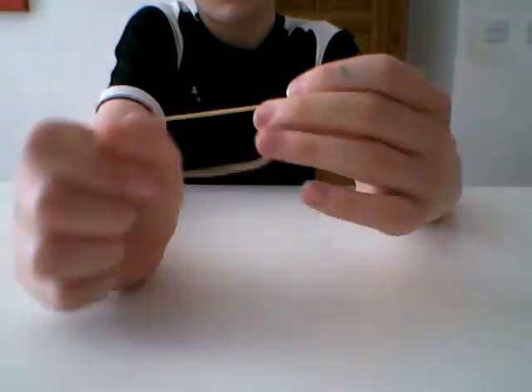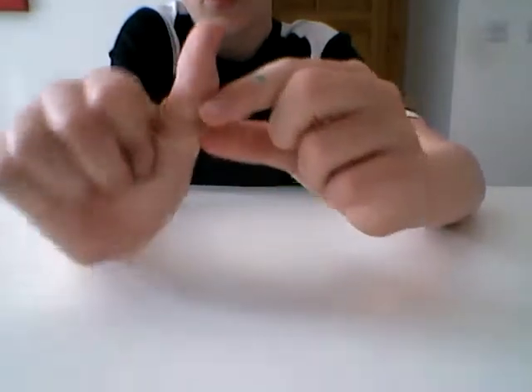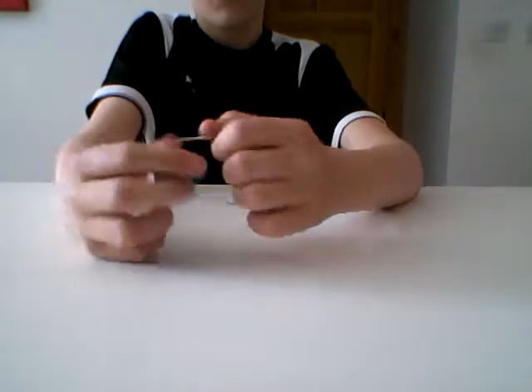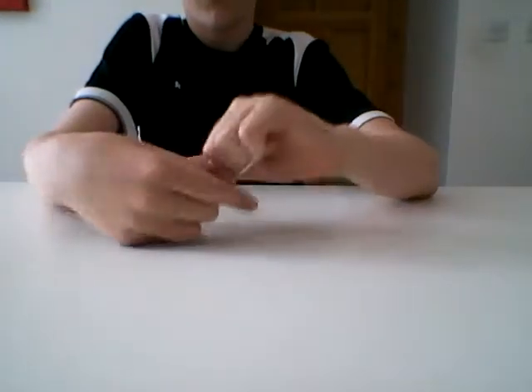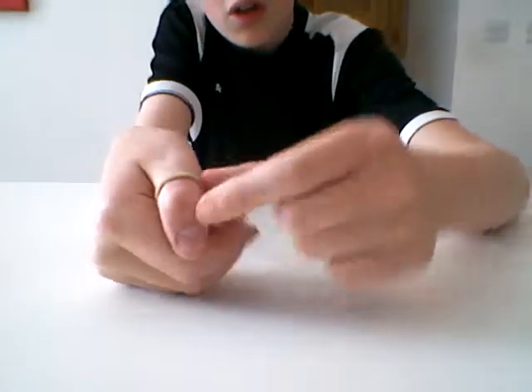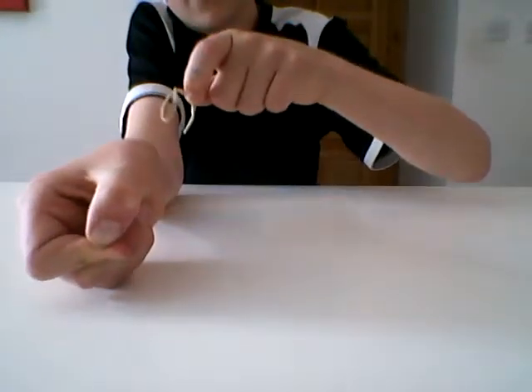We're going to start off by showing the audience us just turning it around and then putting our thumb in so that it's just doubled around like that. We're going to start opening that once and then do it again to make sure. Basically, that's all you have to do — get it doubled around like that. Then I pull it to this side and it comes off.